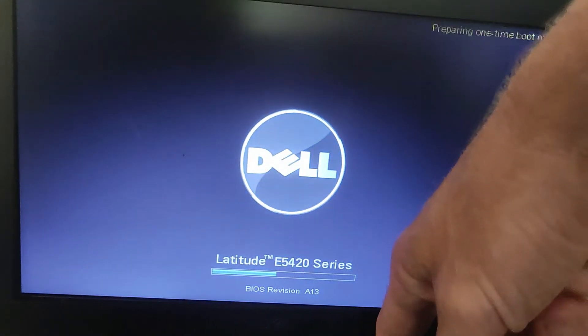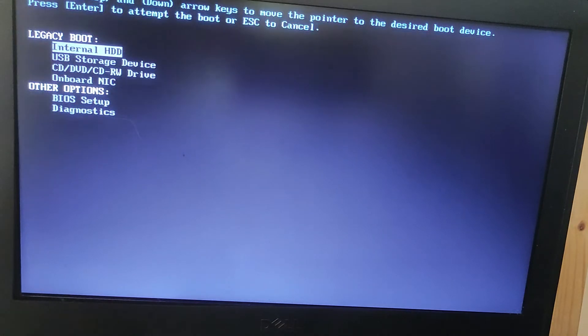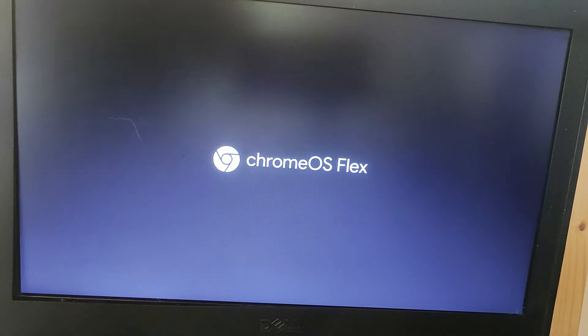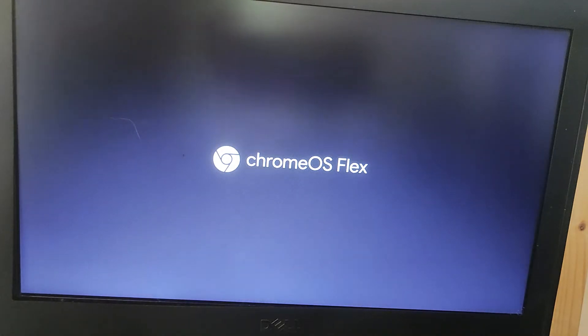I've got Chrome Flex on a USB stick which is plugged in. I've gone into the boot menu and I'm going to select USB storage device. I installed this yesterday on the Latitude 6330 and it installed in somewhere between seven or eight minutes, so that was a pretty good installation time. Let's see how this compares.